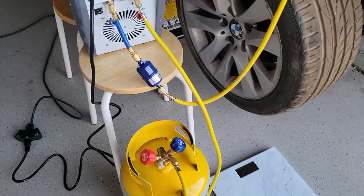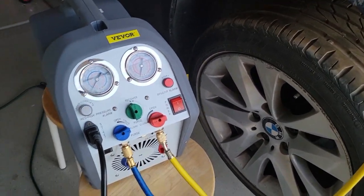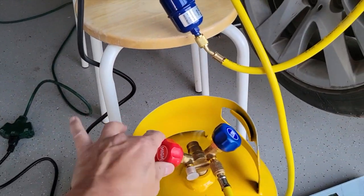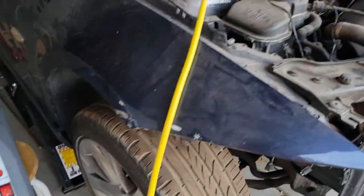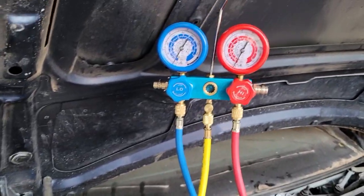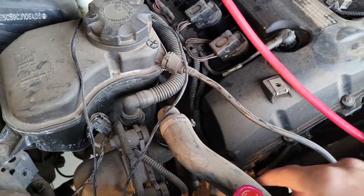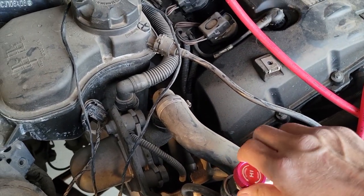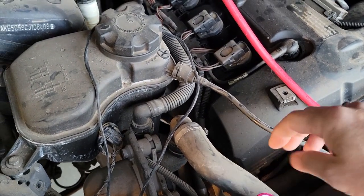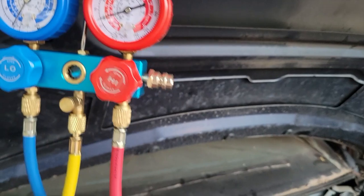Everything is connected, the recovery machine is connected, but it's not powered on yet. Every valve has been closed. This position is closed and it's in recovery mode. The next thing we want to do is to open the valve from the car to let the refrigerant out, so we turn clockwise. We're going to see some pressure here, and we do the same on this side.